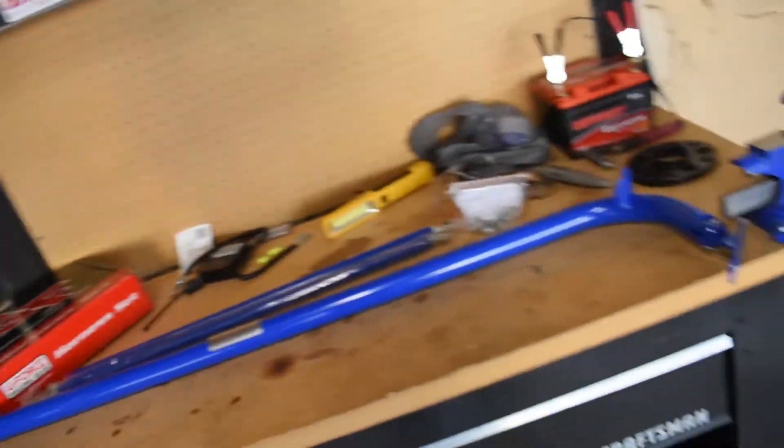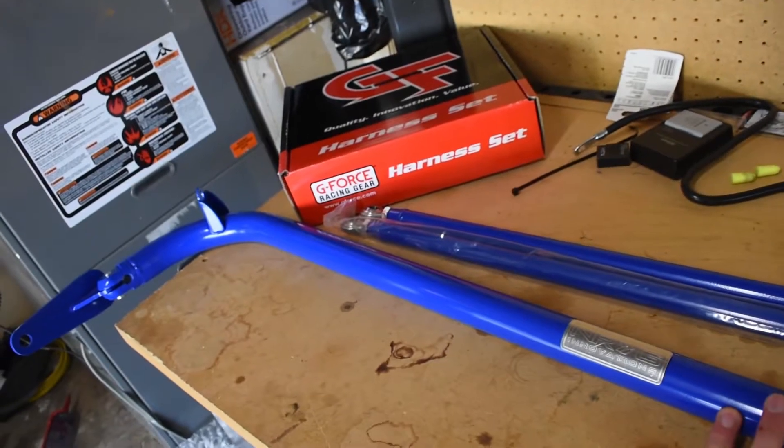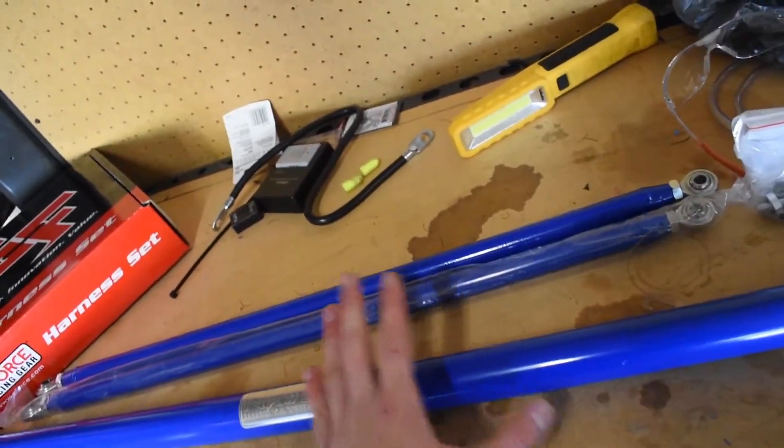You can already tell this is a harness bar, not a cage. I went with the NRG one because it's very inexpensive — about $160. It came in blue, which doesn't exactly match my blue, but it'll look at least somewhat decent. The reason I chose the harness bar is it's going to be a temporary solution, which is why I didn't spend two or three hundred dollars on a more permanent one or six to seven hundred on an Auto Power four-point cage. I'm trying to get an actual cage built for this car.